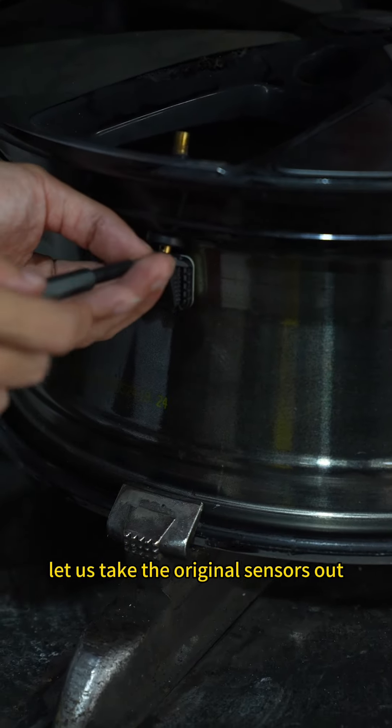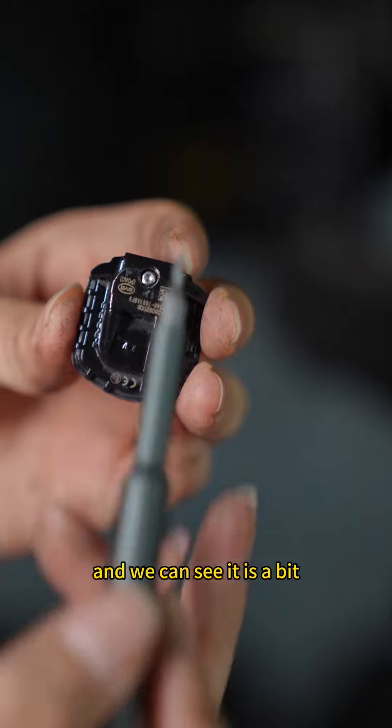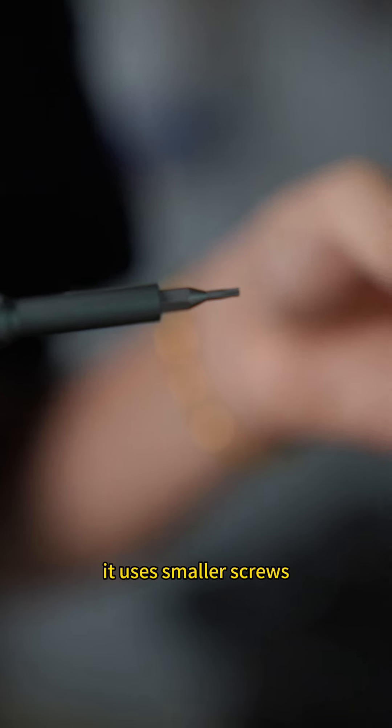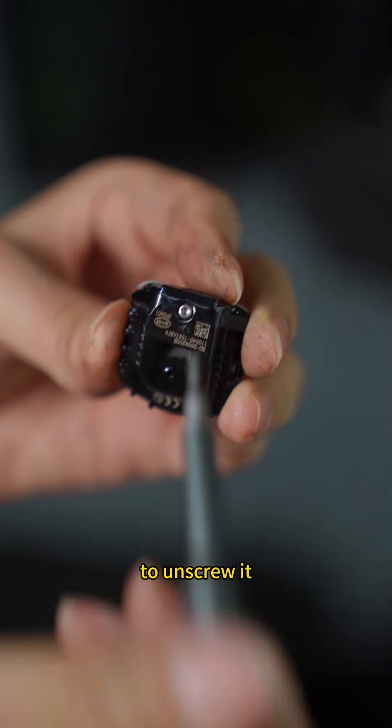Let us take the original sensors out. We can see it is a bit different from the common sensors on the market — it uses smaller screws, so we need to use special tools to unscrew them.